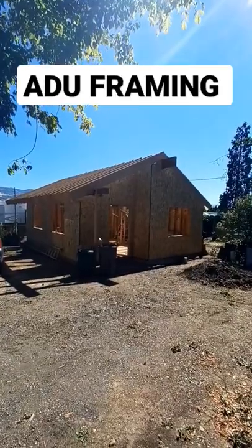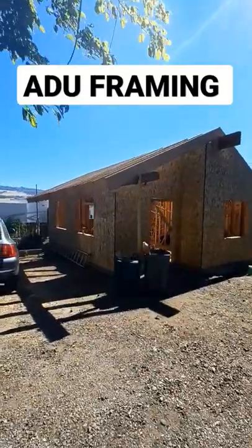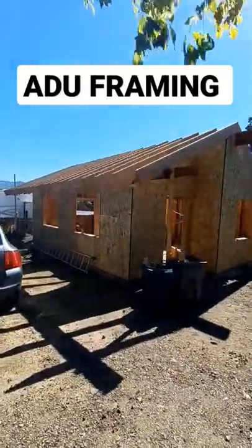Howdy, ADU friends. Derek, that ADU guy here, and we're going to do a 60-second walkthrough of Dave and Guy's backyard single-story 1-1 ADU.